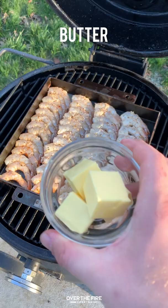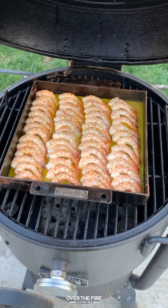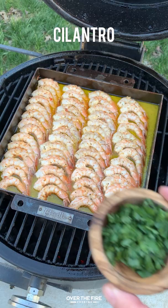And then they are done. Pull them off and we're going to garnish them with a little bit of cilantro and some lime wedges. Dive right in — they're so freaking delicious. Recipes on overthefirecooking.com or linked in the description. Cheers.